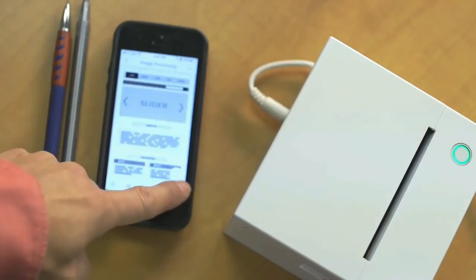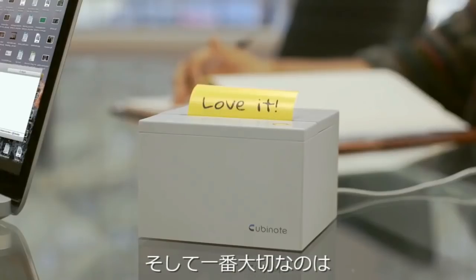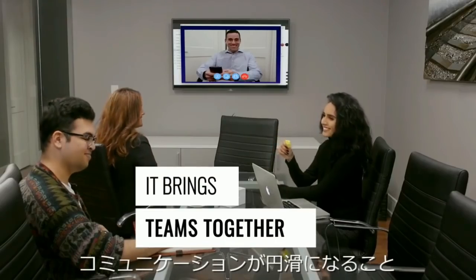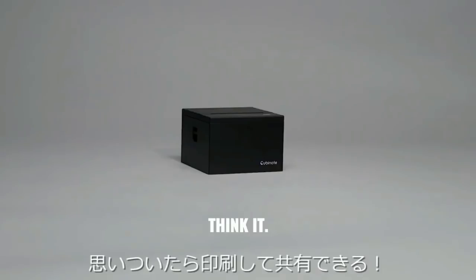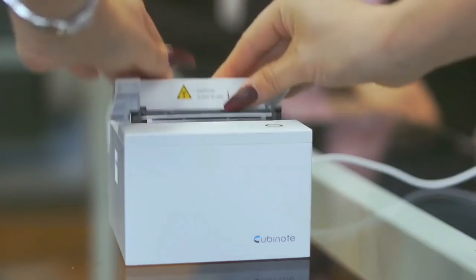With the Qubynote Pro, you can easily print notes and photos. If you want to learn more, check the video link in the description below.